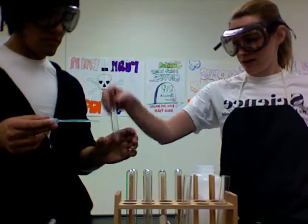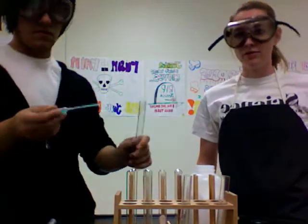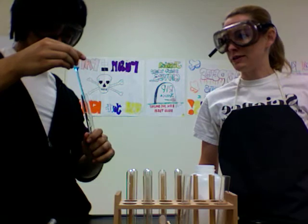Reaction number five takes some zinc, just regular old pure zinc, and copper chloride. Show that to the folks — it's blue, it's kind of pretty. And we're going to add the two of them together, zinc plus copper chloride, in a single replacement reaction.